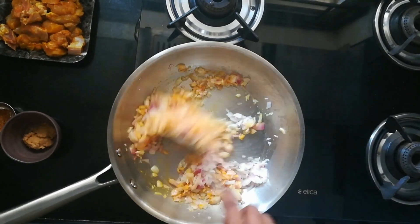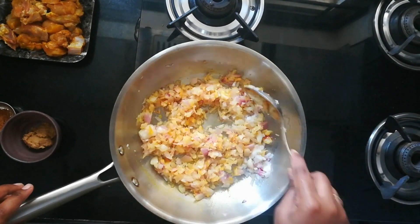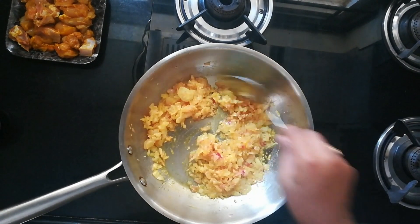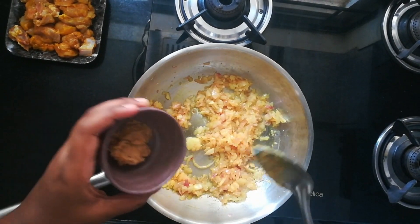Cook them for about three minutes on low flame — you can cover the lid. After three minutes the onions will be cooked perfectly and soft. Now I'm adding one spoon of ginger garlic paste.